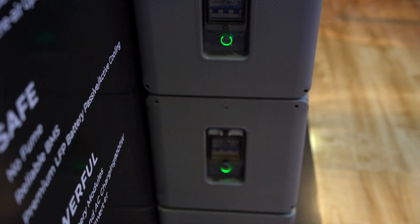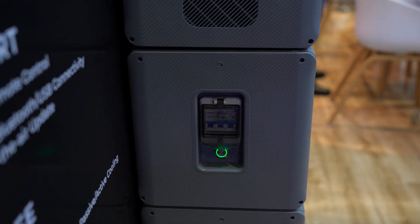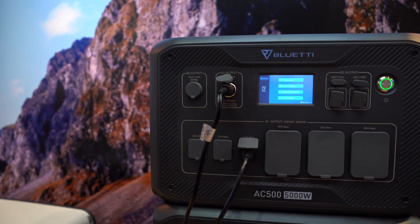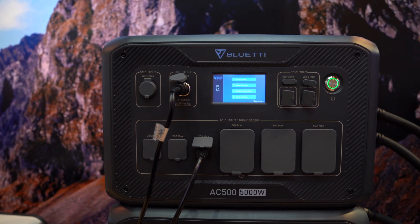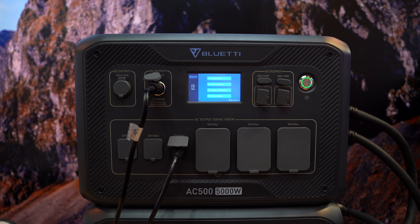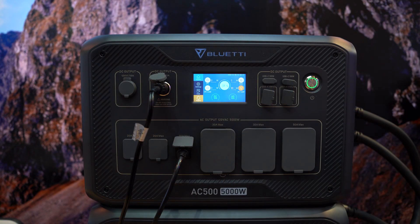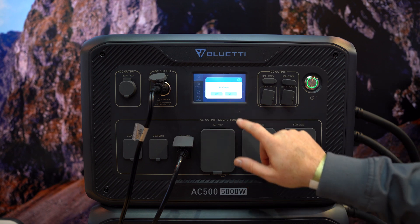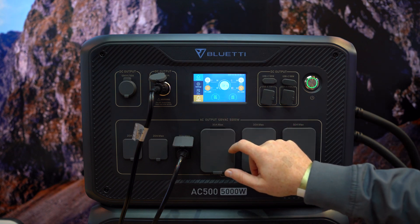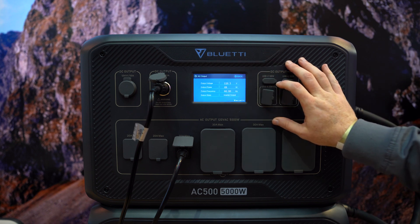There are a lot of products that people want to fund, but nothing seems to be as enticing as this one. For the AC500, what makes it stand out feature-wise compared to the competition? It has three connections — 30 ampere, 30 ampere, and 50 ampere. Those are connections you can only find in professional locations, requiring a certified electrician, but we made it in a portable way.